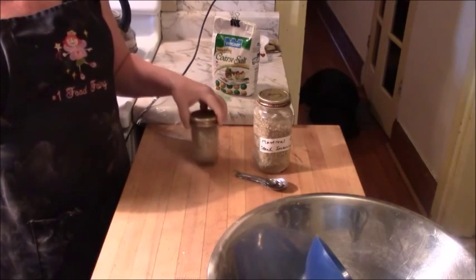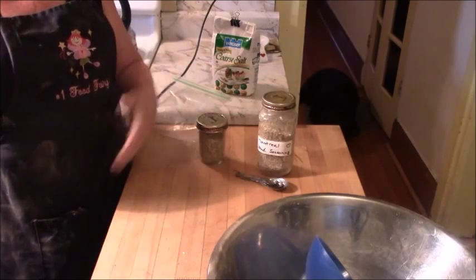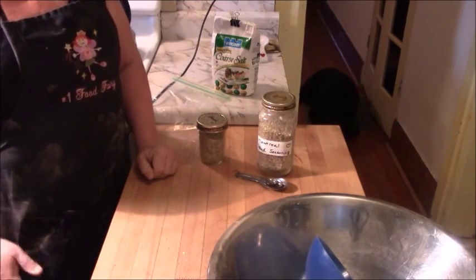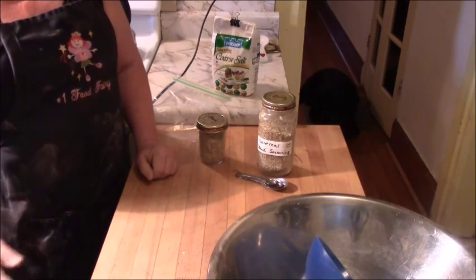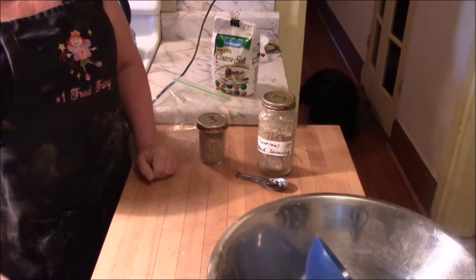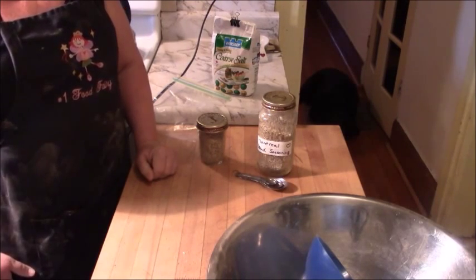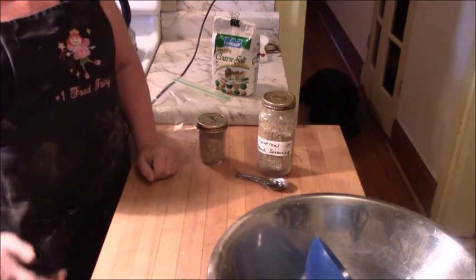This will last me a summer for sure, and I'm happy to make big batches and give some to friends. You can put it in a Ziploc with a ribbon or however you want to do it. Once you put your stamp of approval on a recipe and you know your guests like it, they're ecstatic to take some home. They can recreate your meal with your spices — it's kind of fantastic.